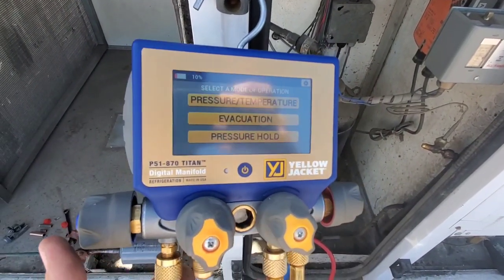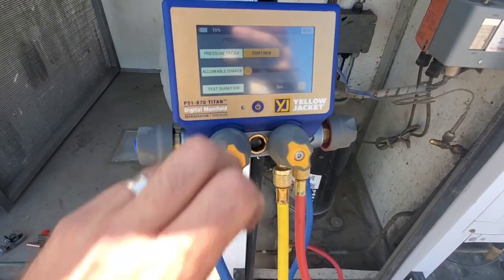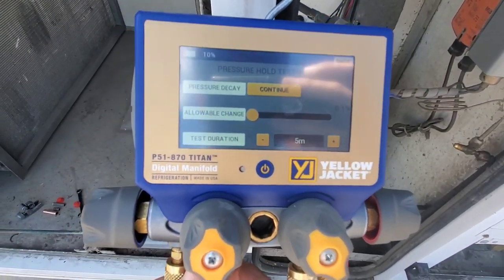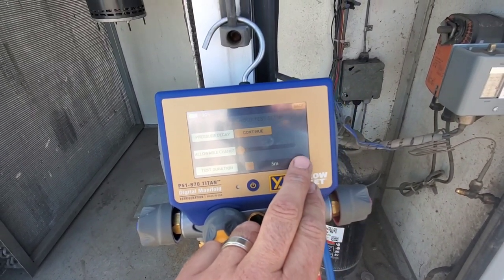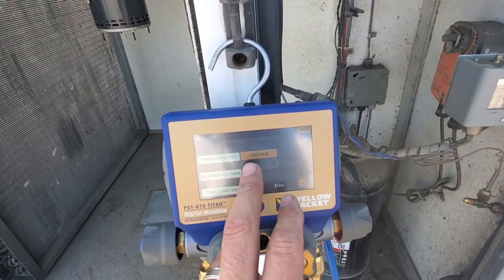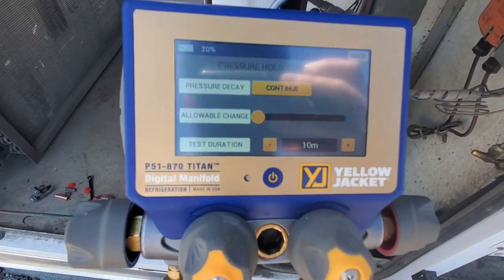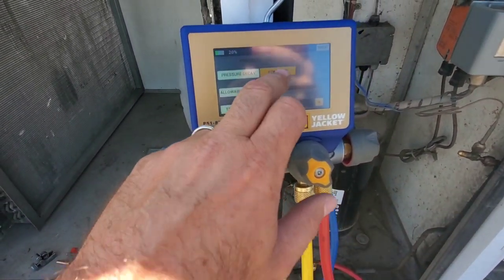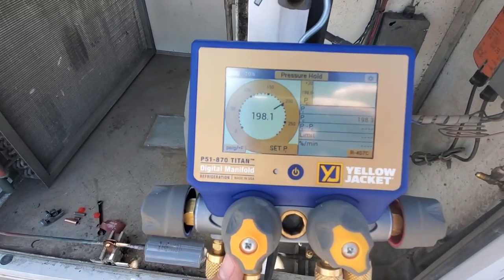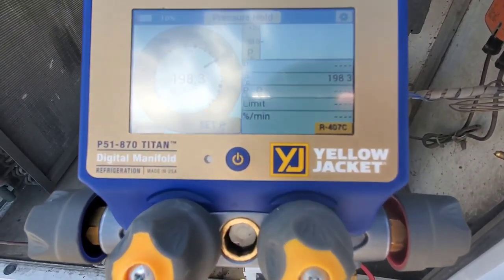If we want to perform a pressure hold test with the P51-870 Titan digital manifold, we go into pressure hold right here. We have some things we can set up: allowable change and test duration. We just tap or slide to change the allowable change in a percentage, and the test duration is in minutes. Once we've completed that, we hit continue and then start to monitor the pressure and the change.